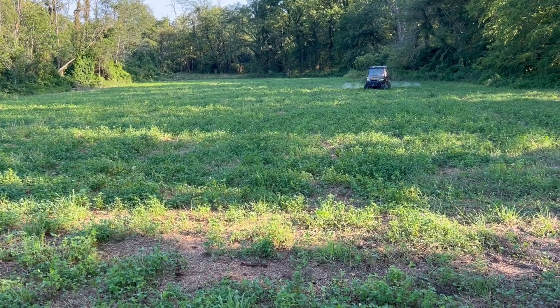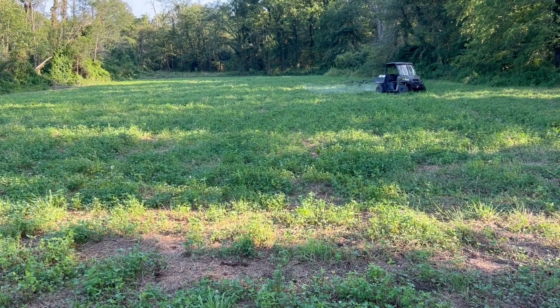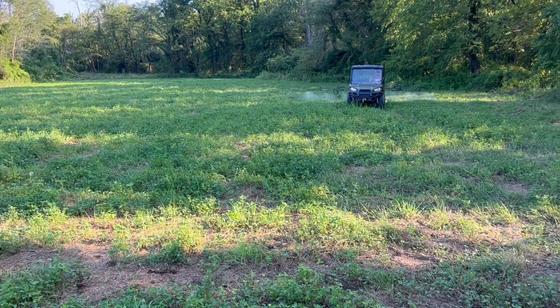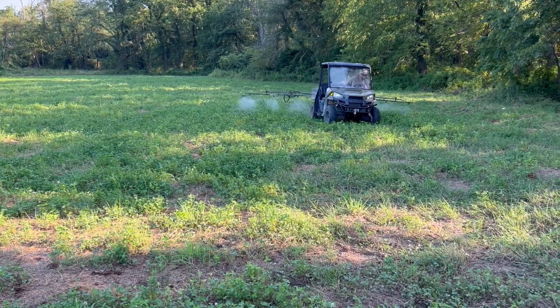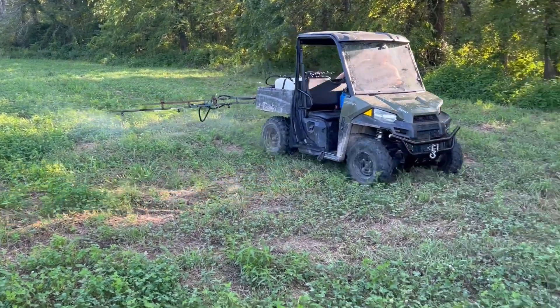Just getting this ready to go. Hopefully we're going to plant it in about three weeks — toward the end of August — just waiting on a rain. Blake's coming down through here doing a little spraying today.